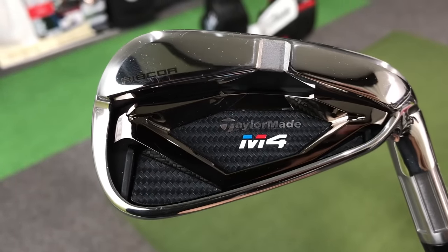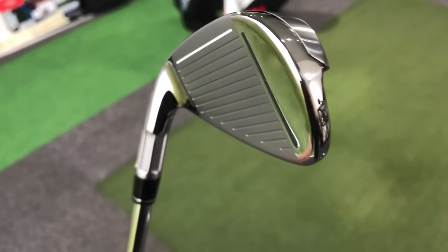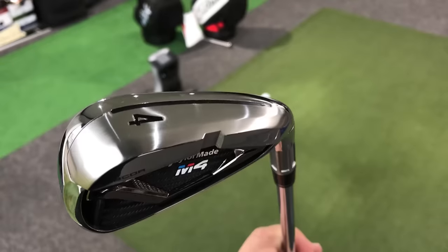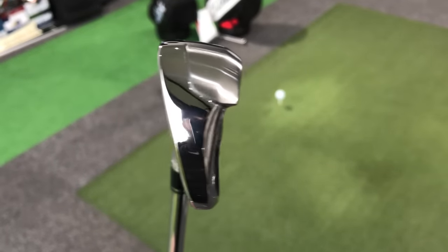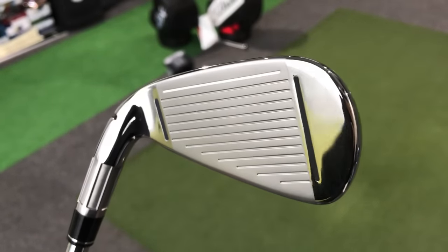Looking at who these irons are aimed at — the guy who wants to hit the ball further and wants a little bit of help — my concern is with the four and five iron. I just don't see that golfer generating enough speed to get those clubs up in the air correctly. Realistically, this set probably starts at a five or six iron, with hybrids filling in above, which is the only way I see it working for most higher handicap golfers using this set.